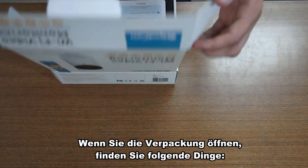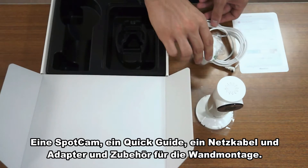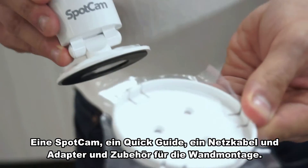When you open the gift box, this is what you will find in the package: a SpotCam, a quick guide, a power cord and adapter, and a mount kit.